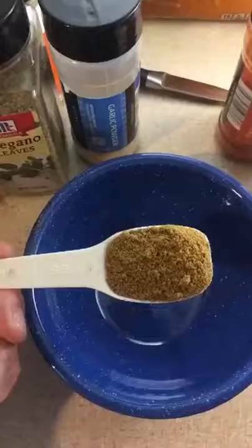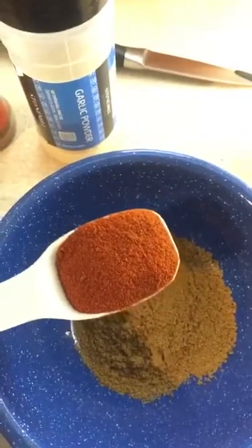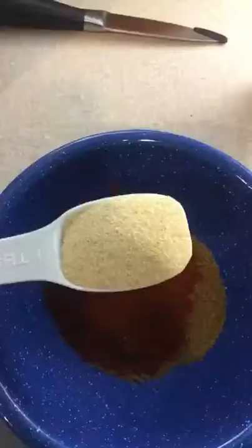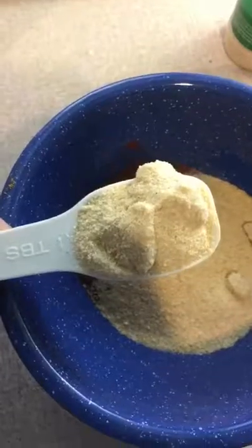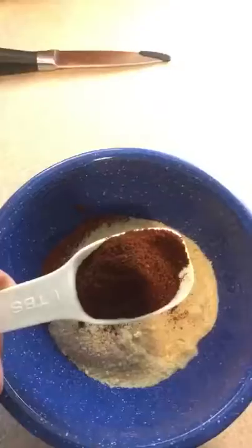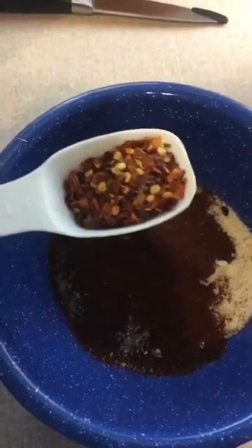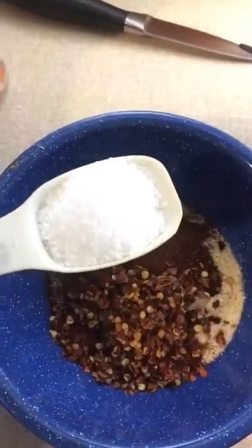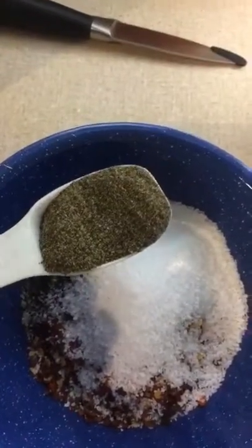Wrong rub! Alright, just a little rub. First, we're gonna start off with one tablespoon of cumin, one tablespoon of paprika, one tablespoon of garlic powder, a tablespoon of onion powder, tablespoon of chili powder, some crushed red pepper, tablespoon of salt, tablespoon of pepper.